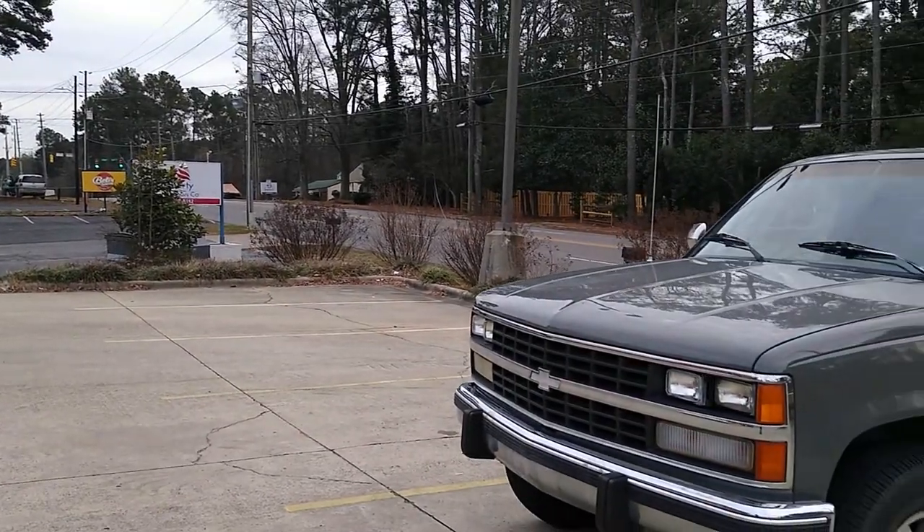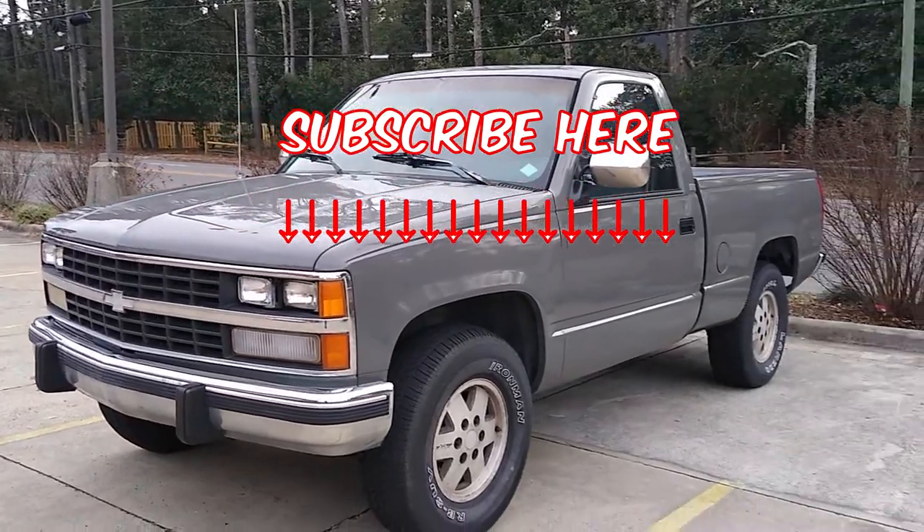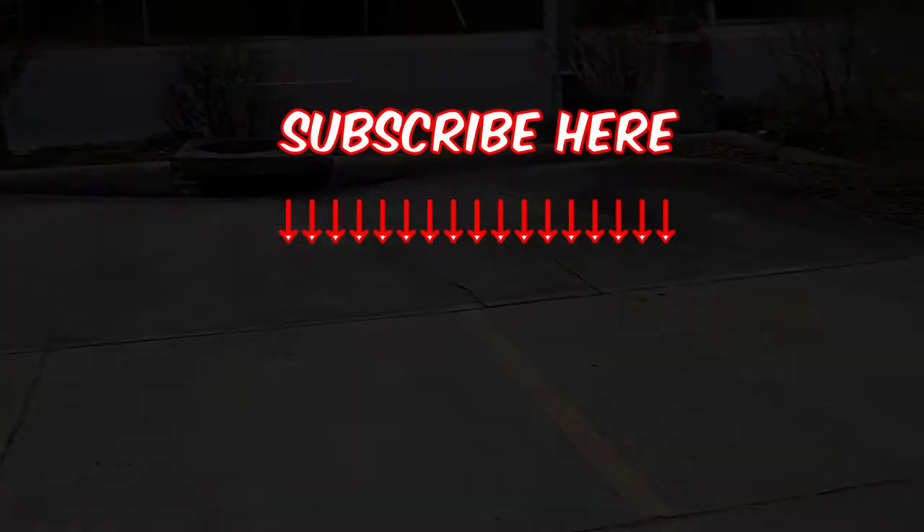If you'd like to follow along and see all the work I do on this old truck, hit subscribe. And if you have any friends that are interested in these old trucks too, share this with them. Thanks for watching. Take care.